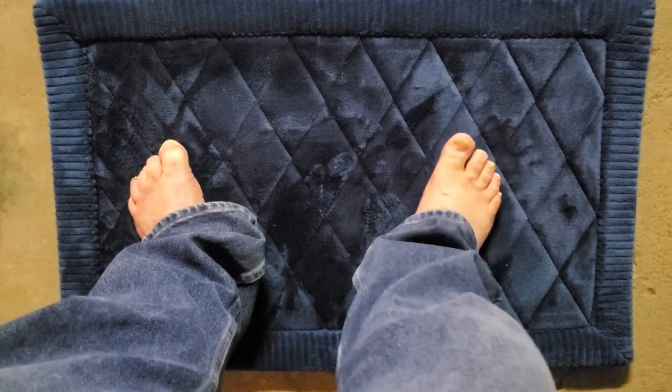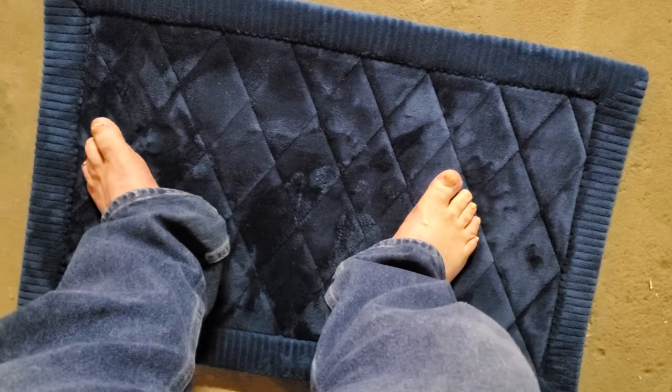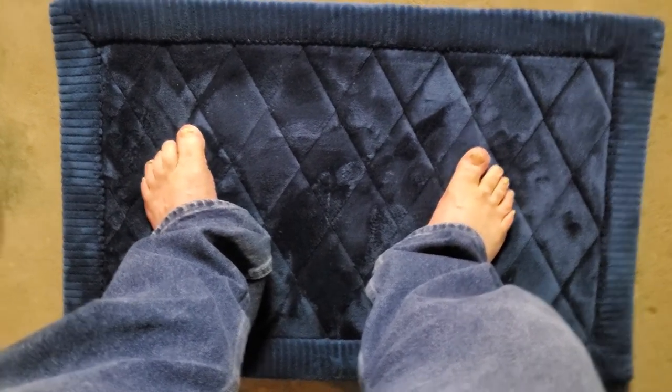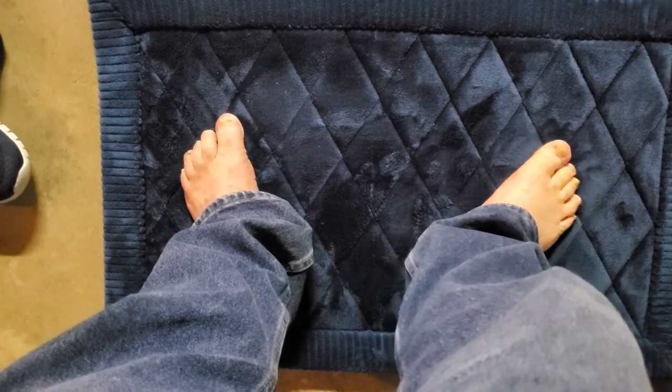So this is my review of the Mainstays memory foam bath mat. Feels pretty good, guys. I definitely give this a nine in softness. Have a good one — thanks for watching Disco Bob Entertainment, everybody.